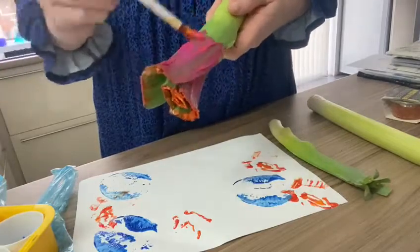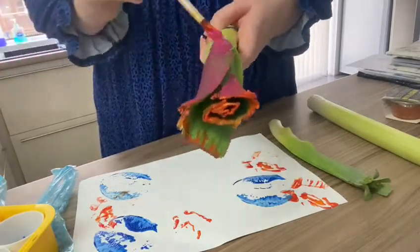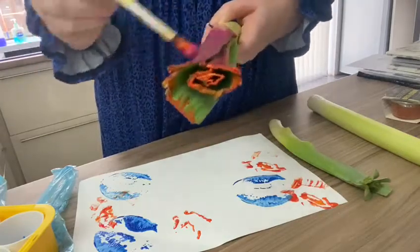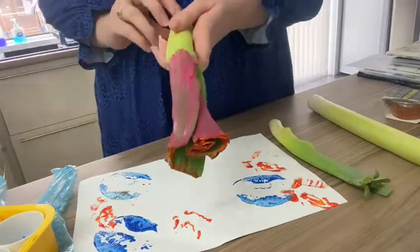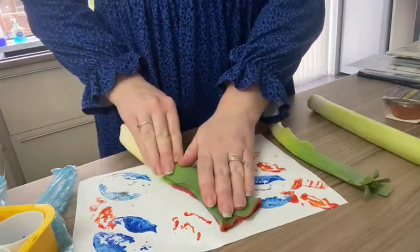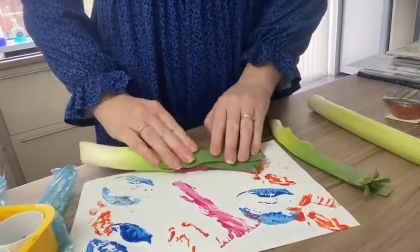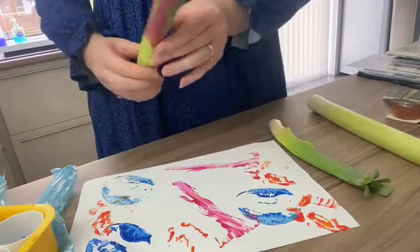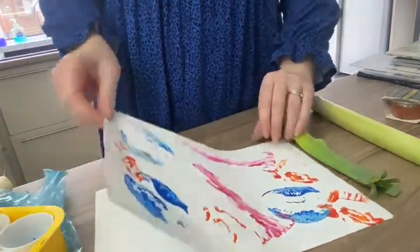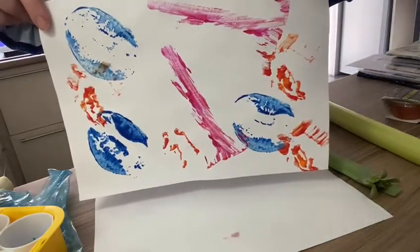This way we are going to print the leek. Are you ready? We are going to turn it around and push onto the leek. And again, push onto the leek. And there we have a very simple potato and leek painting.